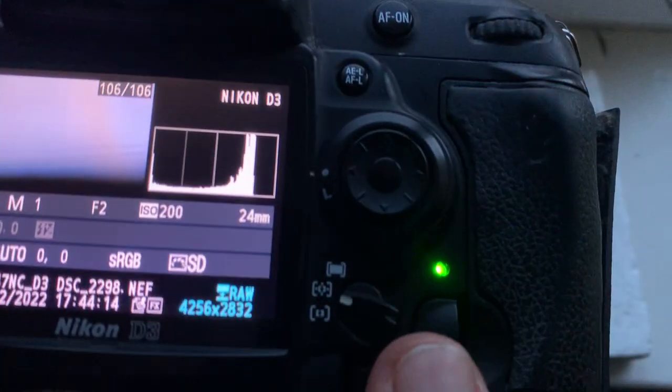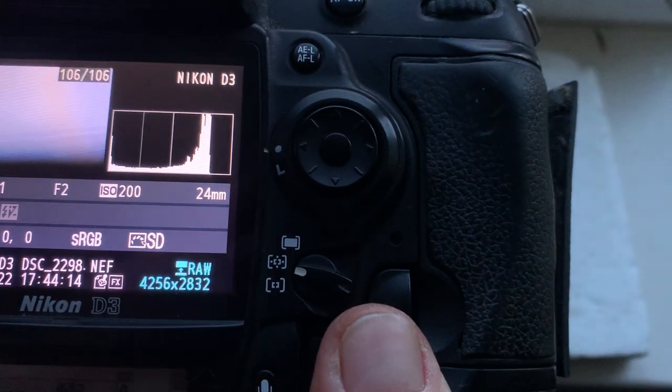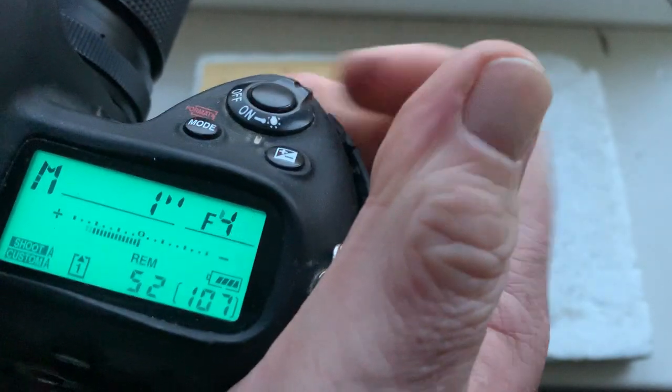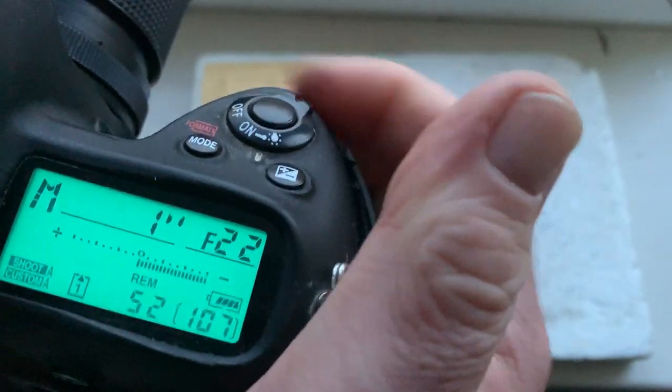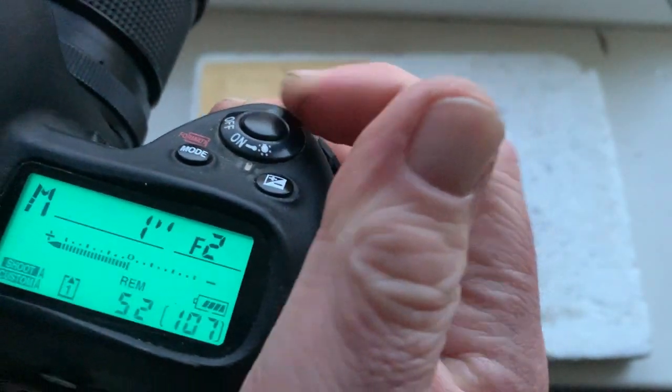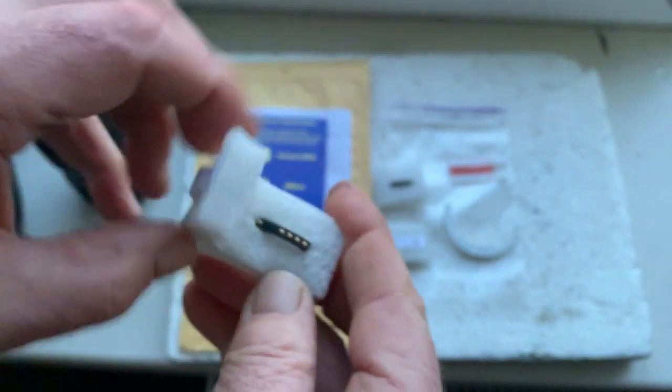This chip's programmed focal length is 24 millimeters and aperture range from 2 to 22. Focus trap mode is on. The chip number two.